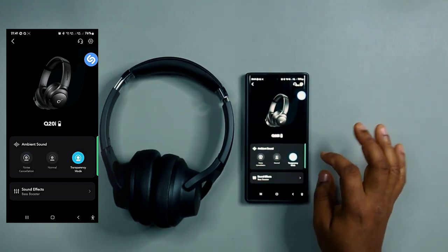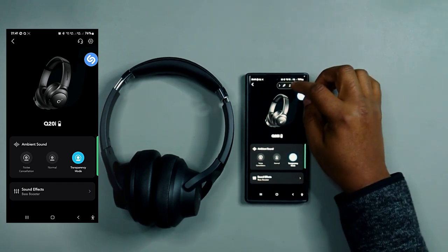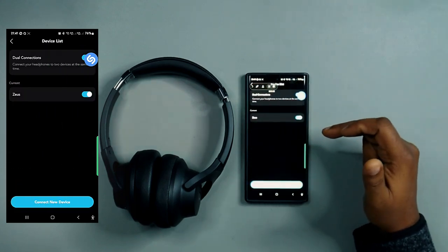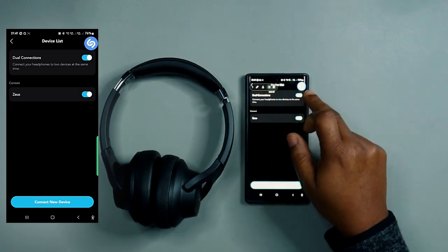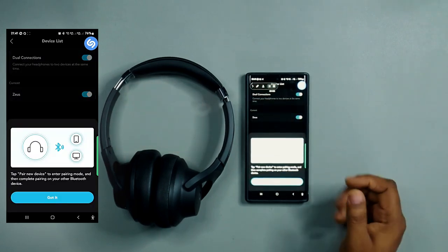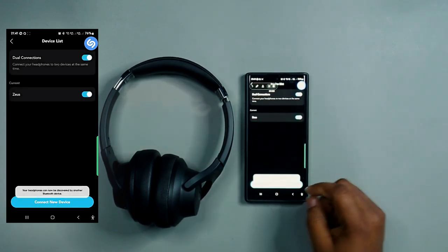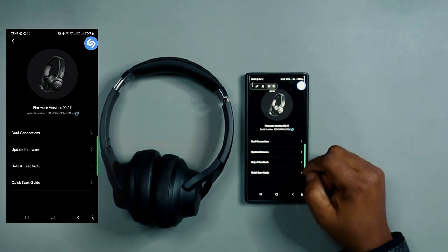In the settings, we have dual connection, which is already active — you can connect a second device by tapping 'connect new device' and it will search and pair it. There's also a firmware update option.